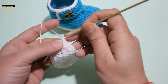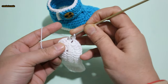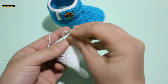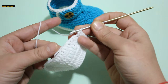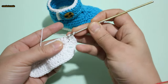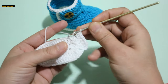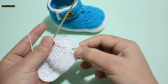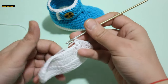Round 3: chain 1, half double crochet in same stitch. 2 half double crochet in next stitch: 1, 2. 1 half double crochet in next stitch, 2 half double crochet in next stitch: 1, 2. 1 half double crochet, 2 half double crochet — repeat 3 times into 6 stitches.